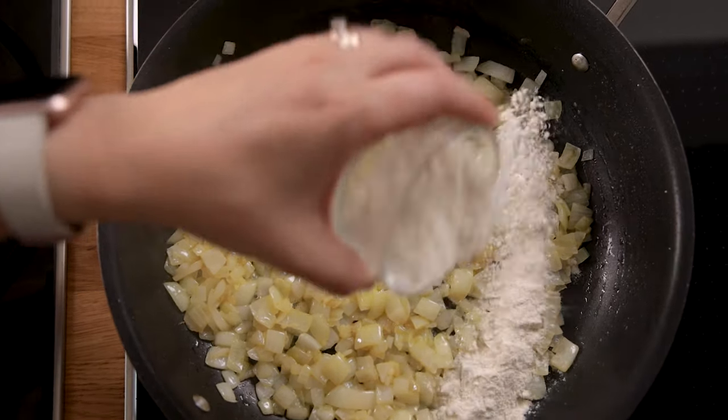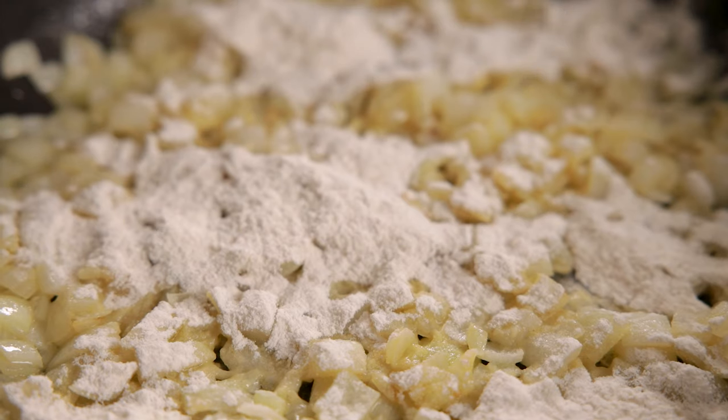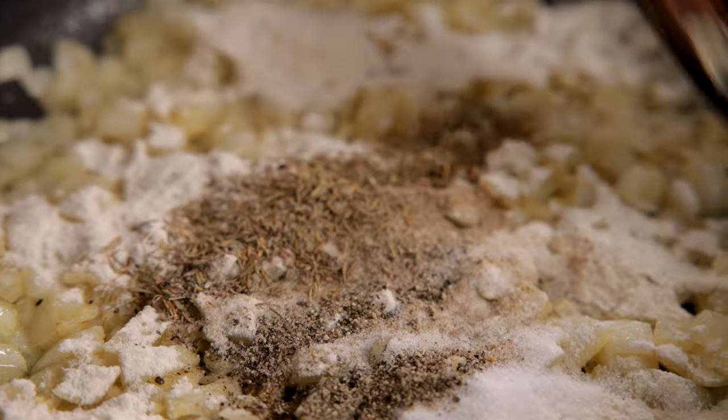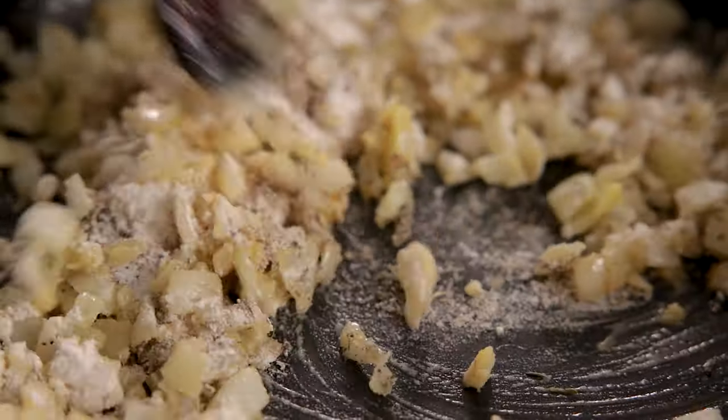Stir in three tablespoons of plain all-purpose flour, a teaspoon each of salt, pepper and dried thyme, and half a teaspoon of celery salt. Cook for two minutes.